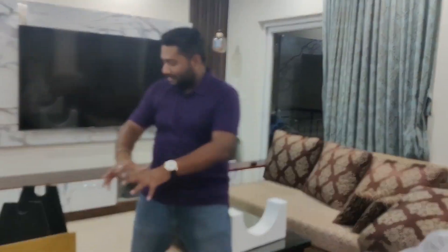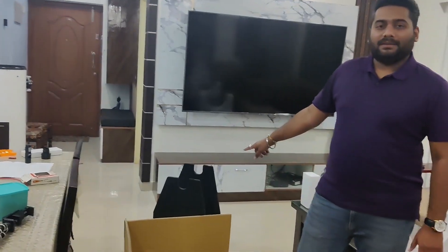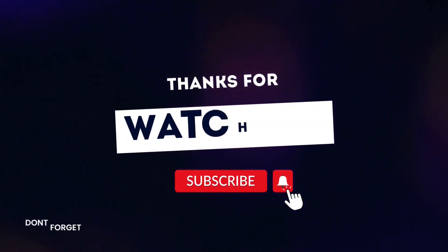Tell me in the comments what you want me to cover in my next video, what I need to improve, and what you want to see. This is my telescope, the rocker base, and all the other accessories and instructions. So till the next video — bye!